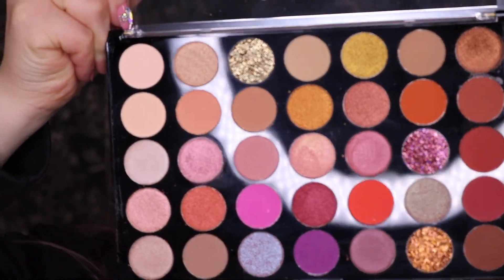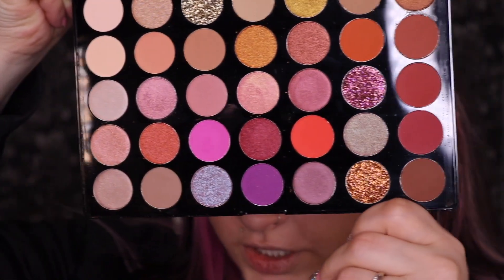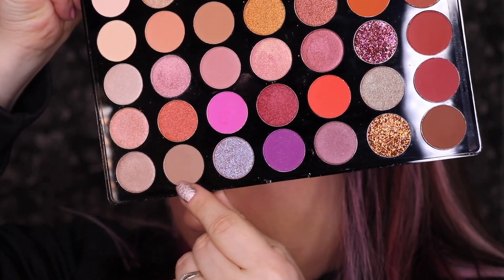These are the colors that come in the palette, and we are going to be working with these two today. The first product we're going in with is our concealer — this is the E.L.F. Hydrating Camo Concealer.